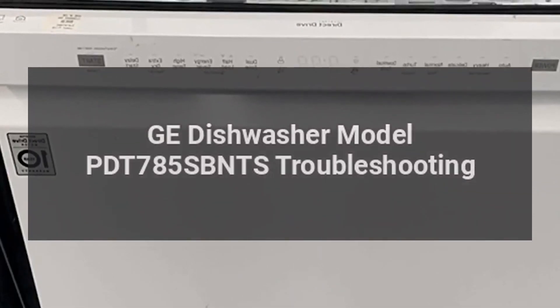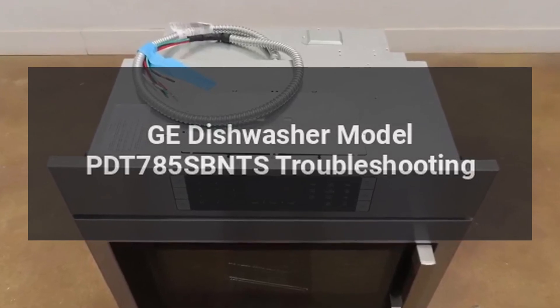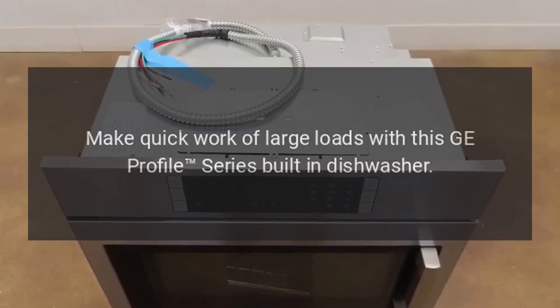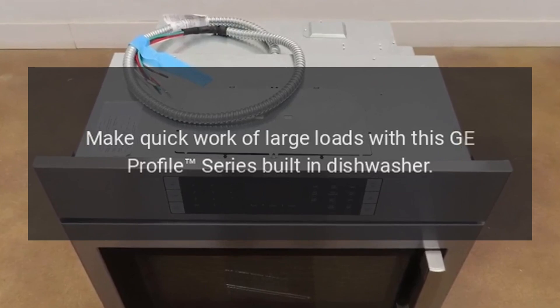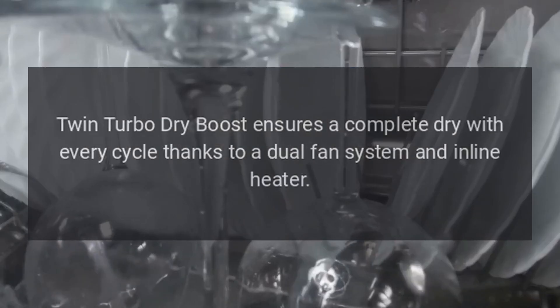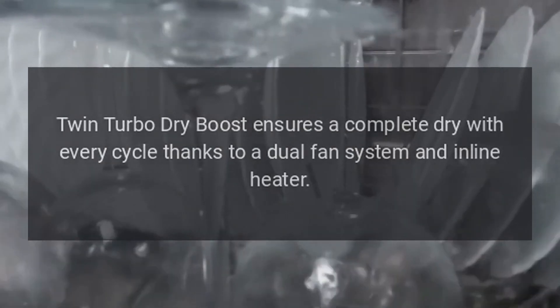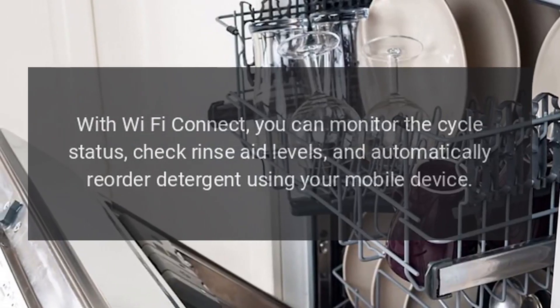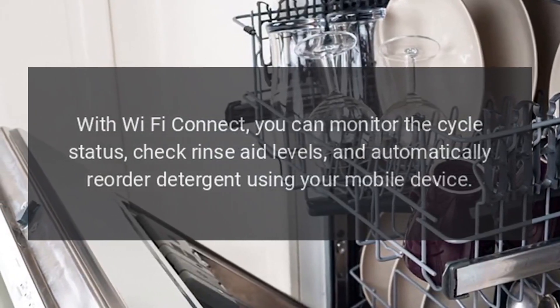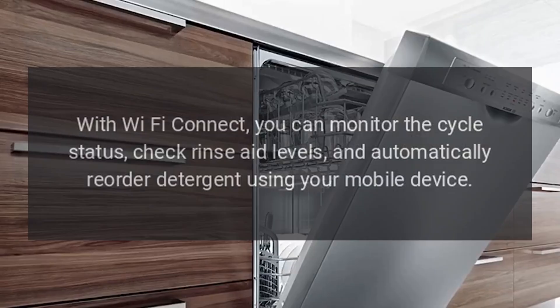GE dishwasher model PDT785SBNTS troubleshooting. Make quick work of large loads with this GE Profile Series built-in dishwasher. Twin Turbo Dry Boost ensures a complete dry with every cycle thanks to a dual fan system and inline heater. With Wi-Fi Connect you can monitor the cycle status, check rinse aid levels, and automatically reorder detergent using your mobile device.